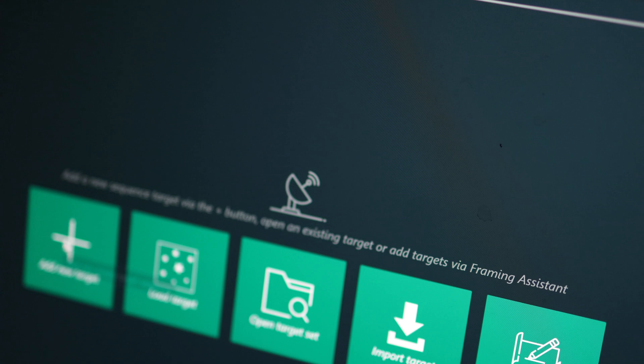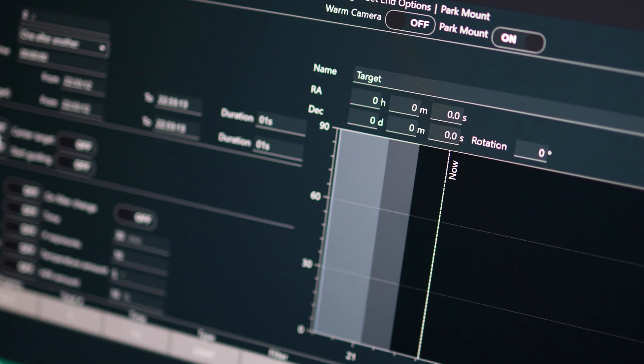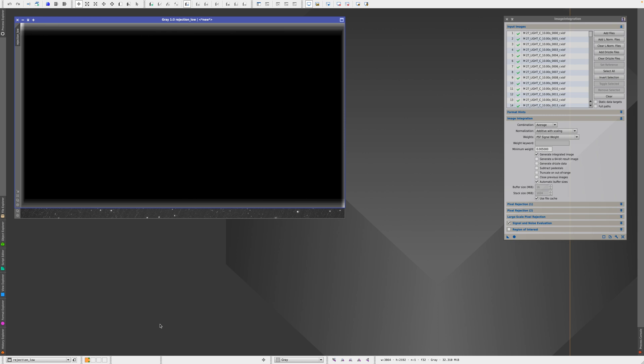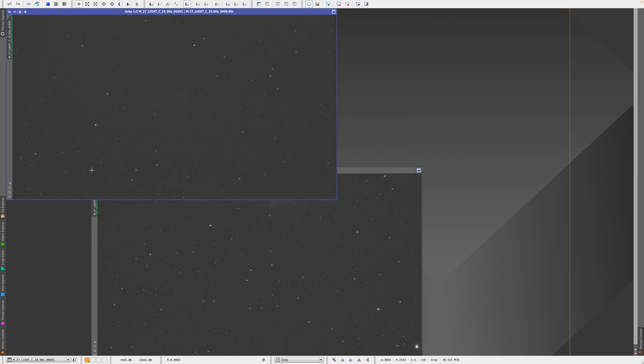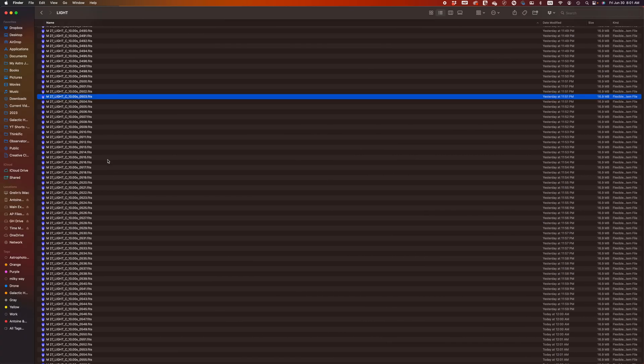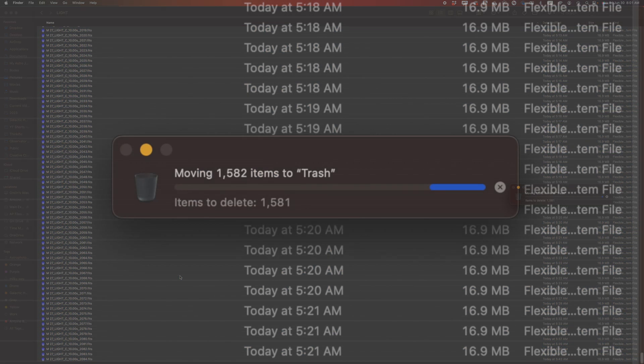I set up the sequence to take 10-second exposures, dither every 5 frames unguided, refocus every hour, and shoot 3,000 frames. I then launched it and went to bed thinking I would wake up with some exciting data. Because of the dithering going on all night, I only kept about one or two hours of data because all the other files were not centered anymore. And sadly, the plate solving was failing during the night, so there was no way for the target to re-center each time. With tears, I had to delete thousands of files.